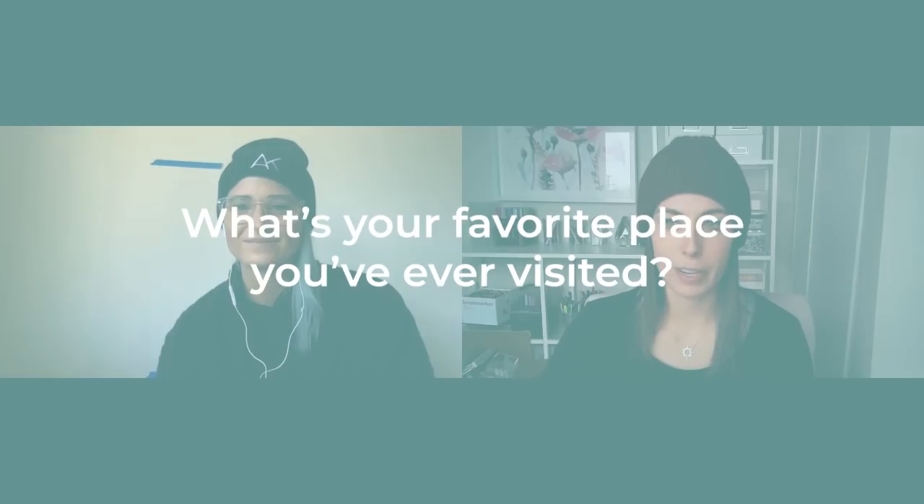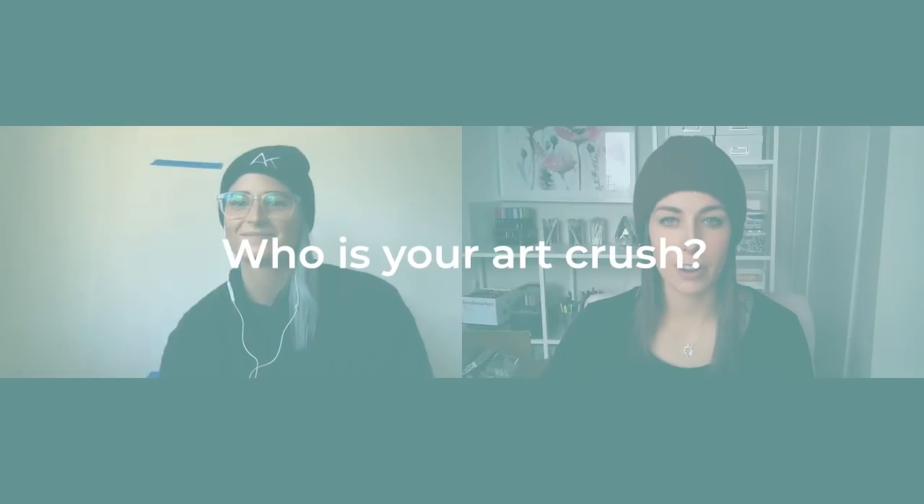I've never really dated — I've been with my husband since I was 14. Okay, let's do it! What's your favorite place you've ever visited? Ooh, Paris. Who is your art crush?